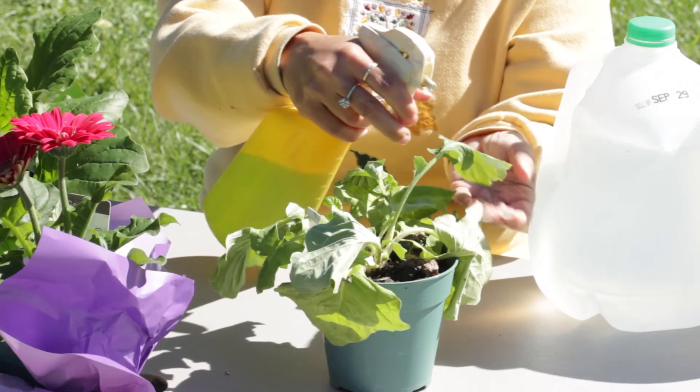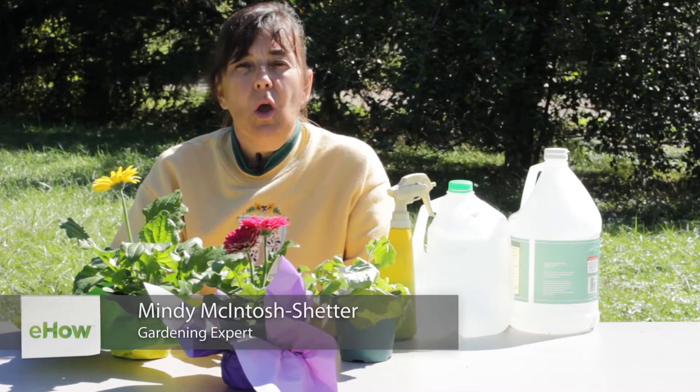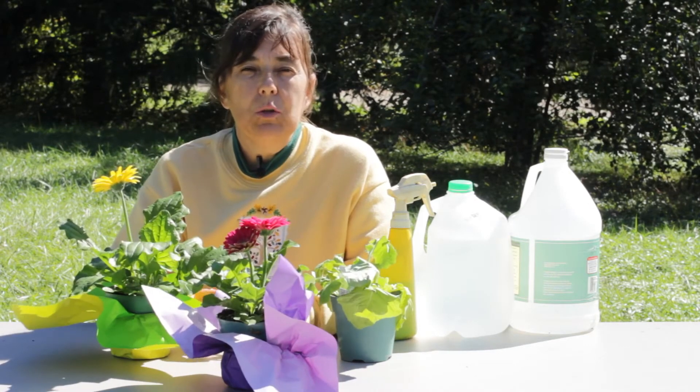This is Mindy McIntosh Shutter and I'm going to show you how to get rid of white mold on Gerber daisies. Now white mold occurs when you have high humidities, cloudy days, and cool temperatures, and or you've planted your Gerber daisies too close together.